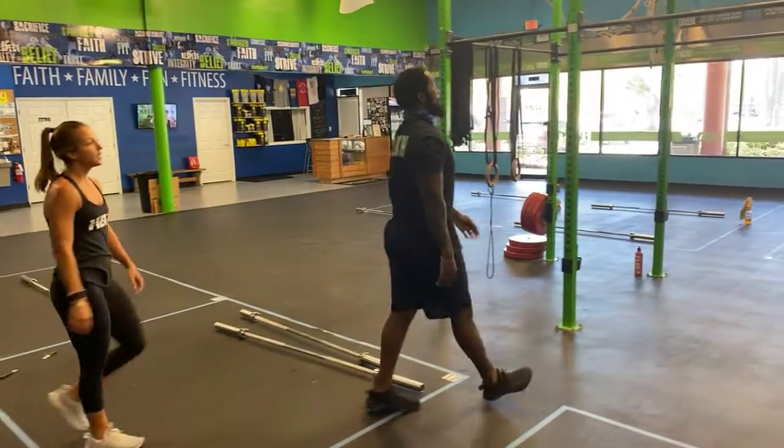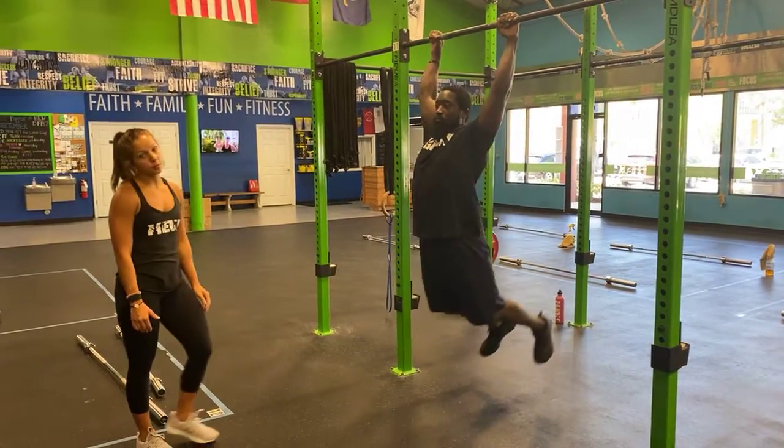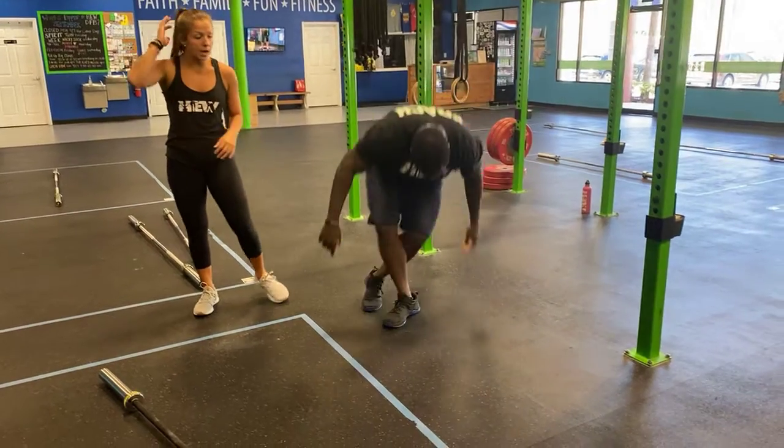Then you have seven hip swings. Find your spot on the ring — hands are going to be on the outside of your shoulders. From here, he's going to work on that hollow body and superman position, so open and close that chest.